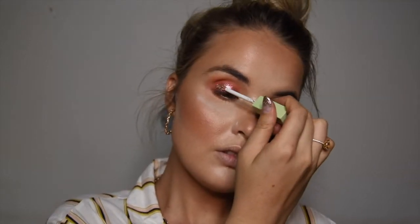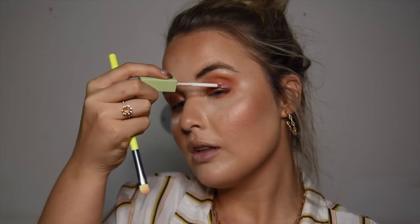Moving on to their liquid eyeshadow — it's a goldish pink shade, but because there's a pink underneath it's going to appear more pink. I'm using the applicator to apply the product to the lid, then using a little flat brush to distribute it slightly more and blend it into the crease so it's even.